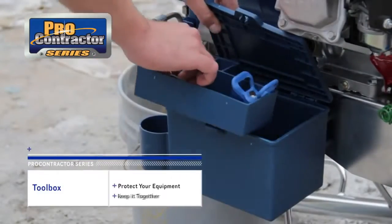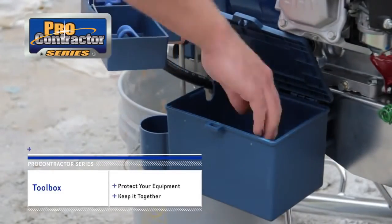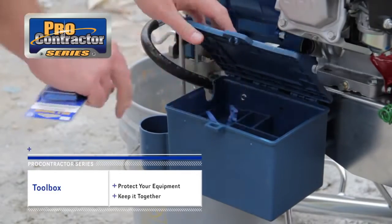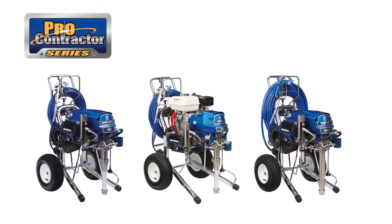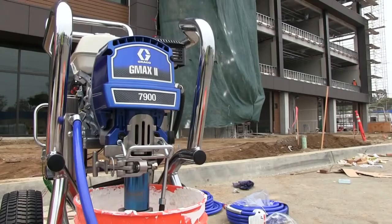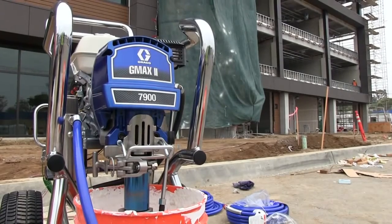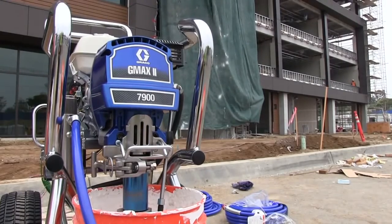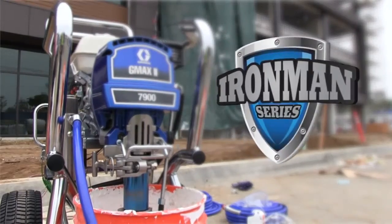And every ProContractor Series sprayer is equipped with a convenient toolbox to protect your equipment and keep it together. Every ProContractor Series sprayer comes with 100 feet of Bluemax II hose and a contractor gun. For large commercial and industrial jobs that require extended, continuous use in less than ideal conditions, we offer the Iron Man Series — beyond job site tough.